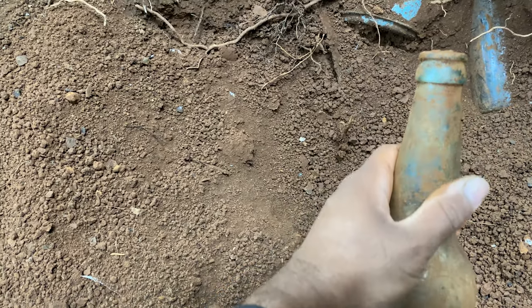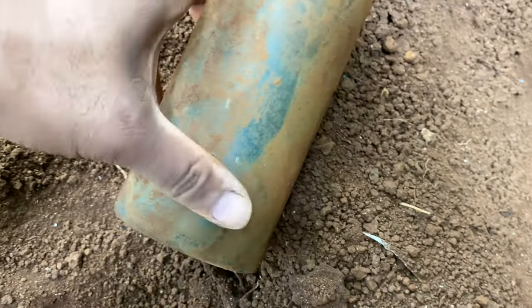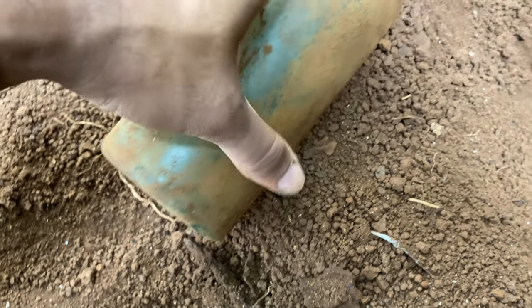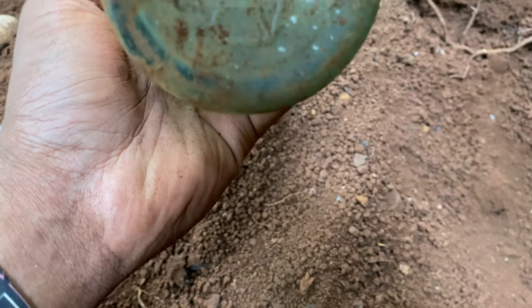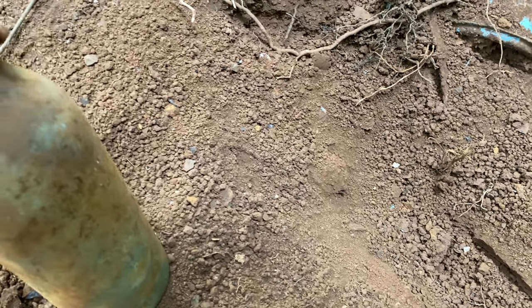Oh, this one's a nice color. It's a nice blue.